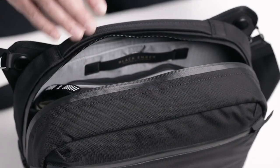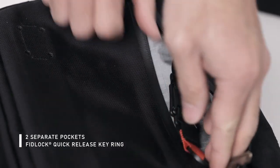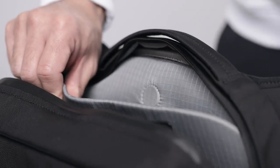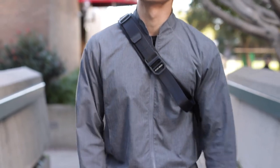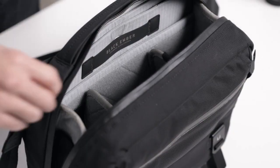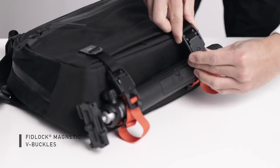YKK AquaGuard zippers keep your gear dry. Inside you'll find a magnetic tablet sleeve that fits 11-inch iPads. The Grip also has a modular camera insert. Magnetic compression straps are great for lashing gear to the Grip.